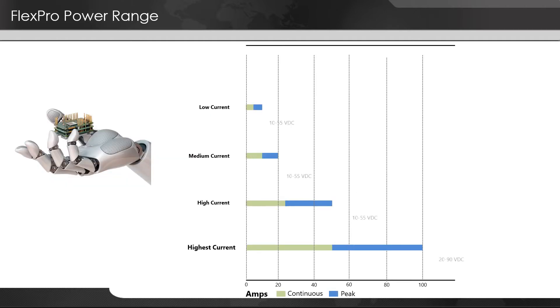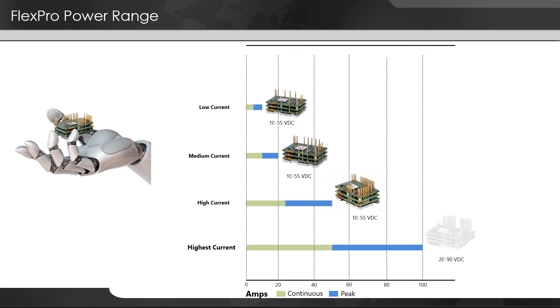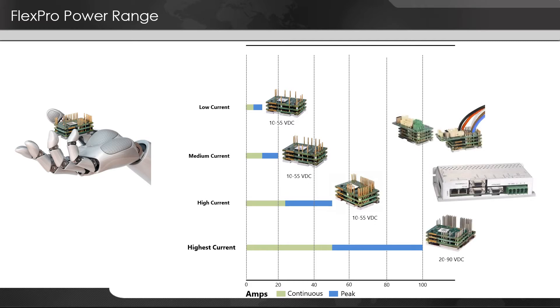They range in power from as low as 5 amps continuous up to 50 amps continuous and 100 amps peak. For voltage, they work with as low as 10 volts DC up to 90 volts DC, with options up to 200 volts DC in the near future.